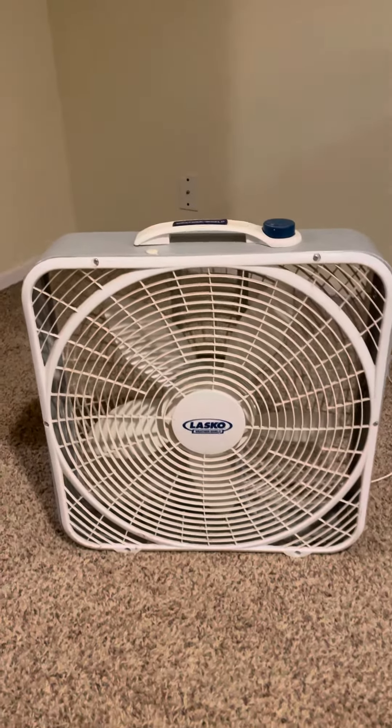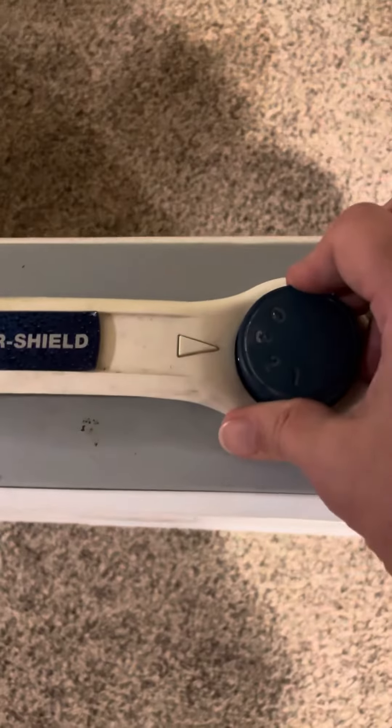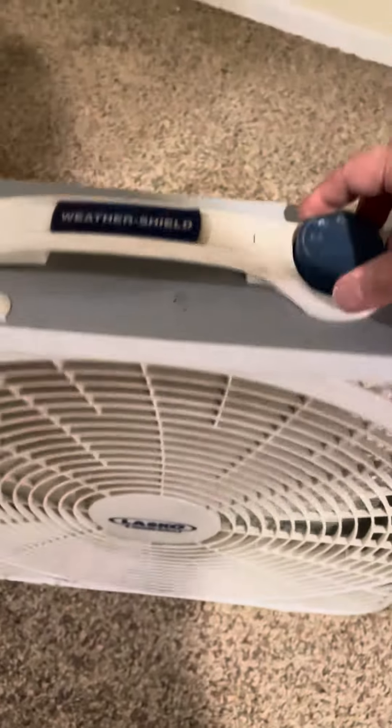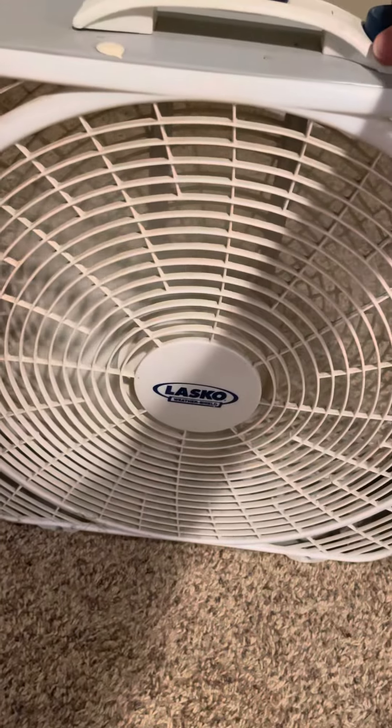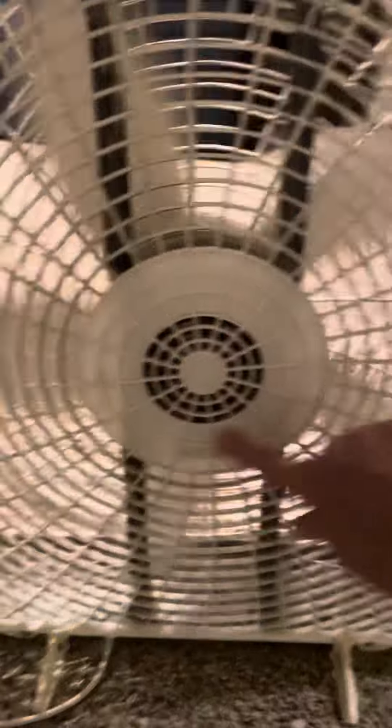It really cools down the place. You can see it has three speeds — high, medium, and low. This thing has a lot of power, it works really well. It is a wall plug and it has the weather shield technology over the motor, so you can use it in a window.